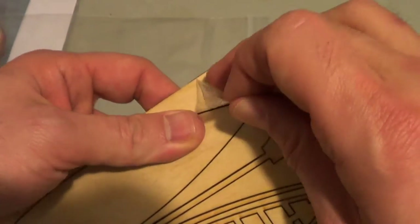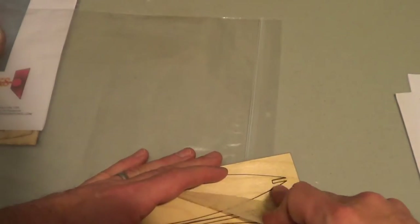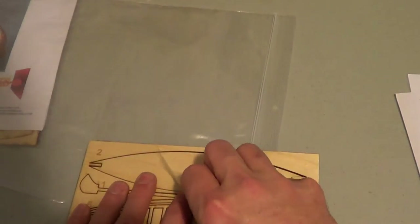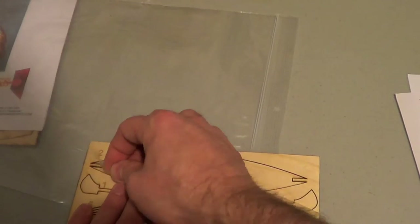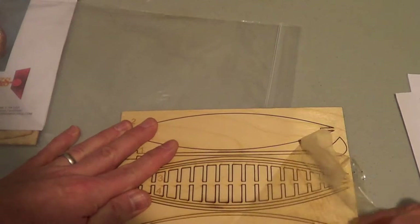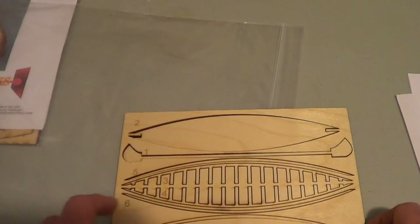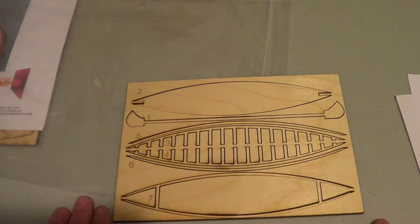It's a bit sticky, so it may end up pulling the stuff out — but actually it's coming off pretty well. Now, the sheet here — I called it a sprue — is numbered, and it refers to numbers in the instructions, so that's actually a positive thing as well.